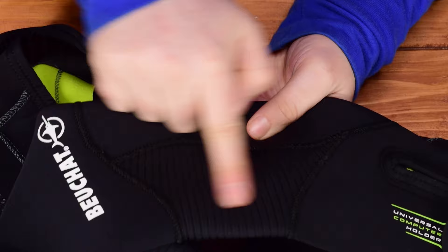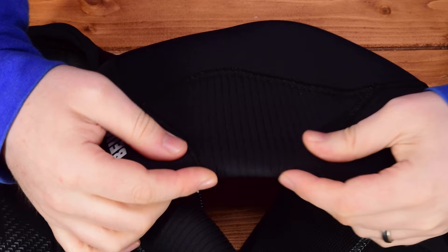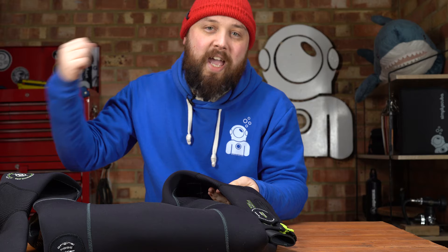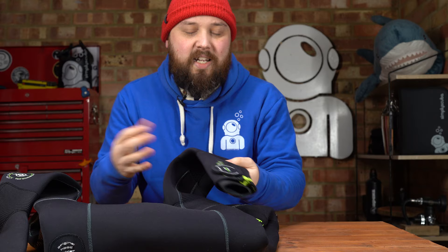Moving down the arms to the inside of your elbow, you have a different type of neoprene. It's more ergonomic — you can see it's shaped to bend around your arm, which means you can bend your arm a bit easier. It's not going to bunch up inside your elbow and get uncomfortable.